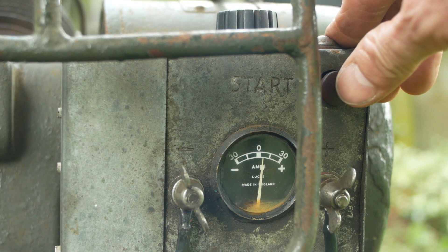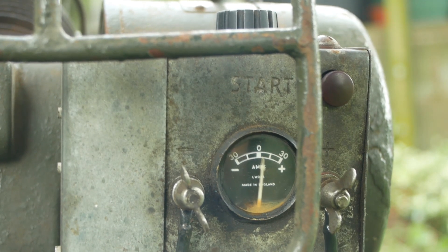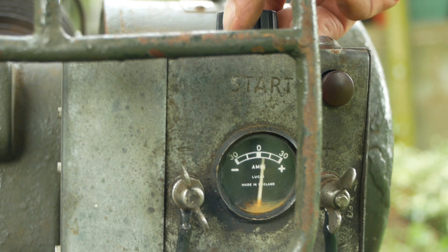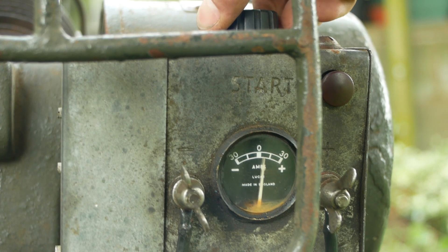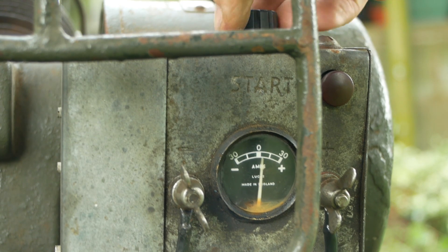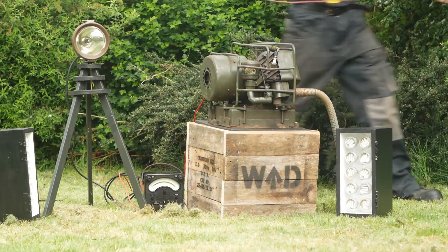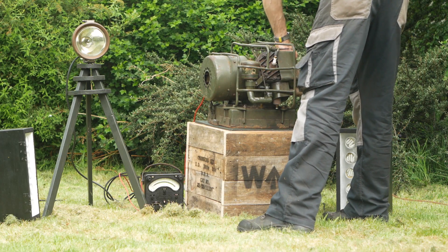And what about the luxury feature — will the electric start work? And that would be yes. I'm not sure how much use the built-in ammeter is; I'll probably use an external ammeter to keep an eye on the charge level. Now it's time to set up some better audio equipment and stop talking for a while so you can enjoy the engine in its full glory.